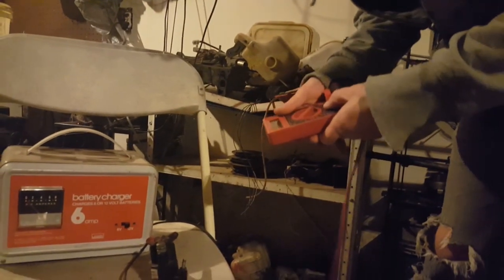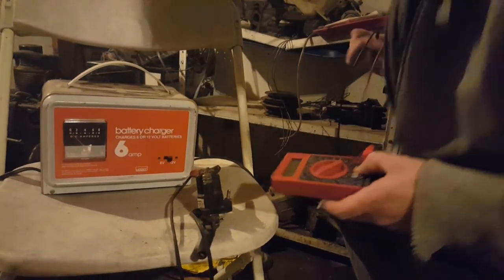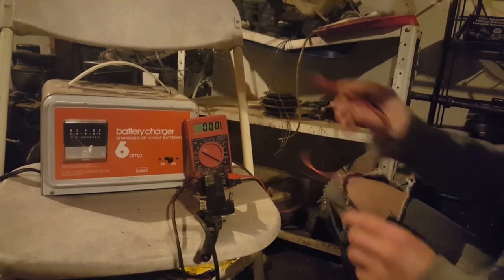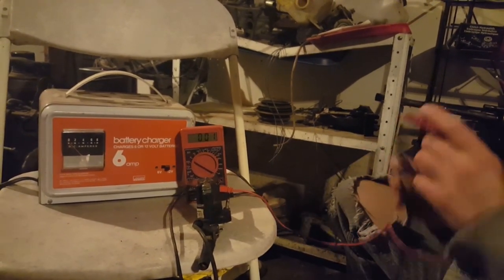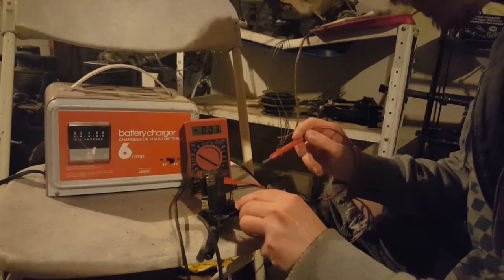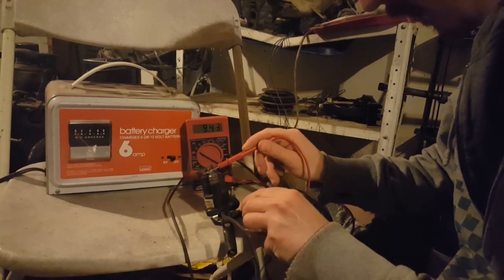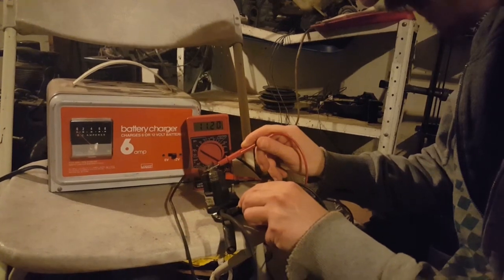Now we can pick up our multimeter and make sure that we have 12 volts coming into the starter relay before we start testing it. It's a little bit low, but as you can see, we've got voltage coming in.